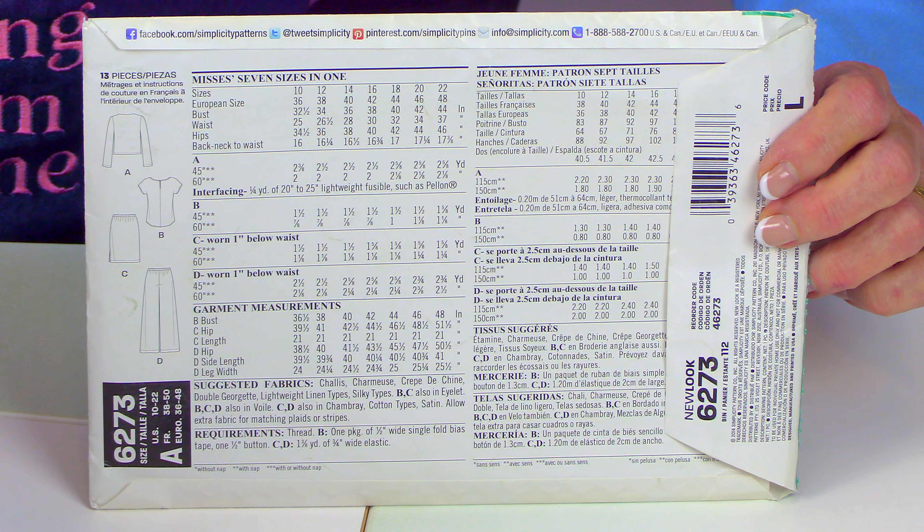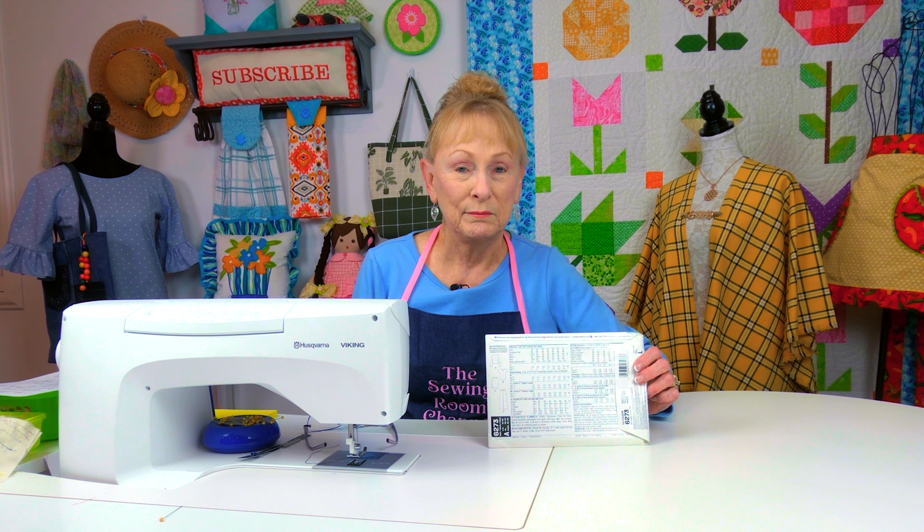Before you purchase a pattern, you always want to look at the very back of the pattern envelope. It has all the sizing information, how much fabric you need, and the recommended supplies that you need to purchase.